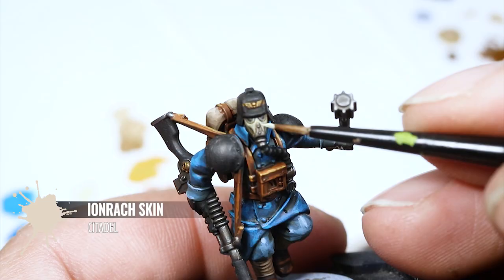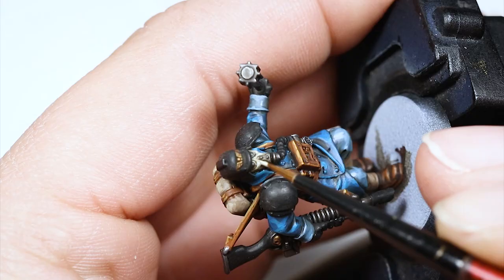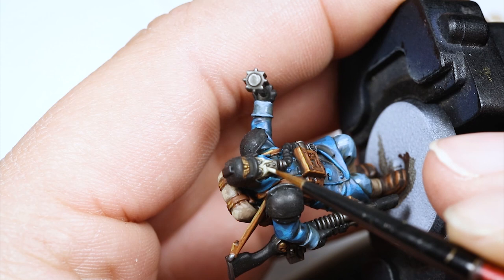Now I'm highlighting the mask with Ion Rack Skin. This goes over just the mask on the places where most light hits — a very simple highlight. Just pick those areas and leave the shadows in the previous color.